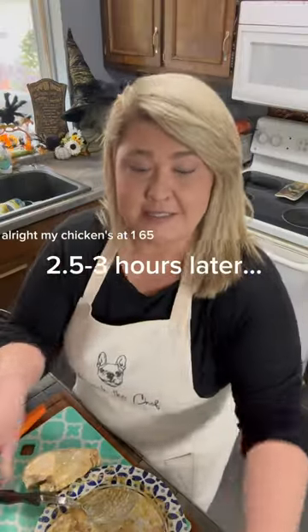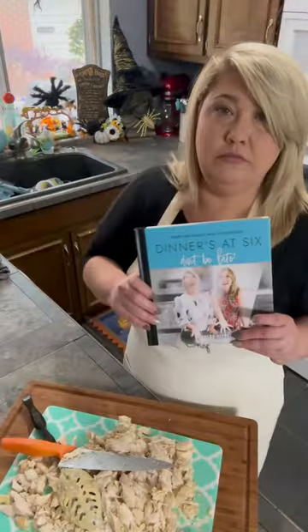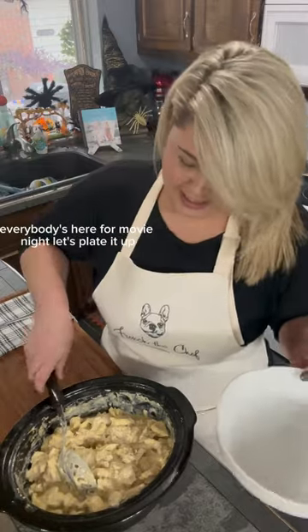My chicken's at 165 — add in my tortellini and some mozzarella, maybe half a cup. Everybody's here for movie night, let's plate it up.